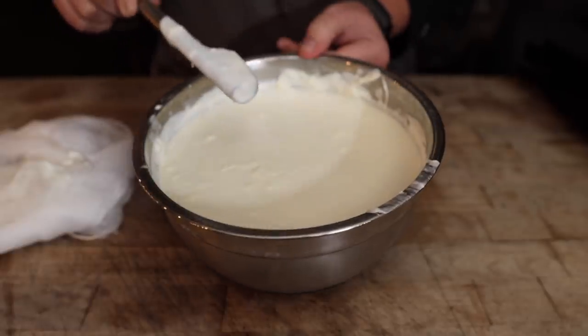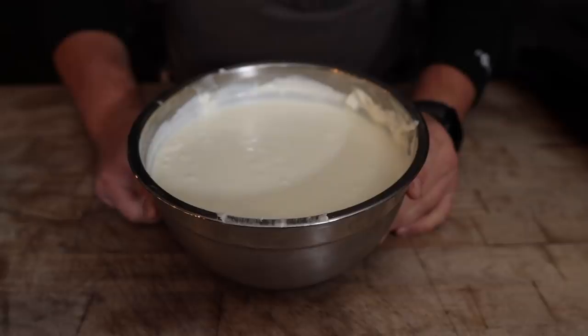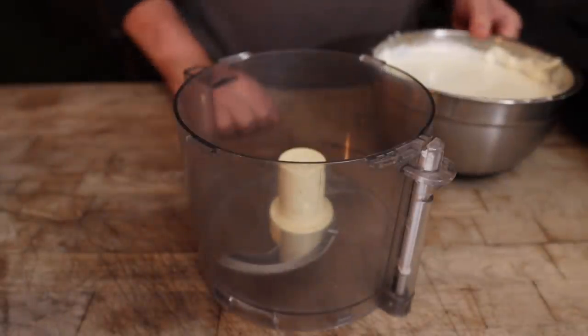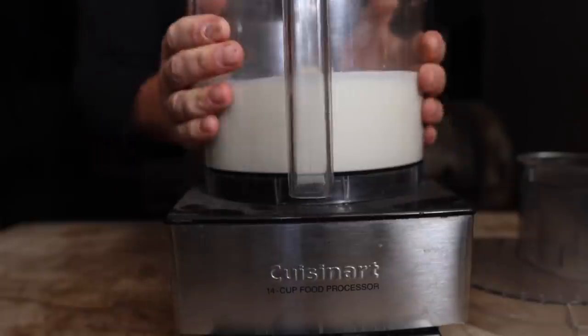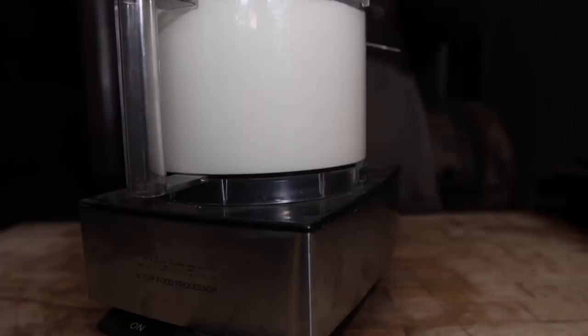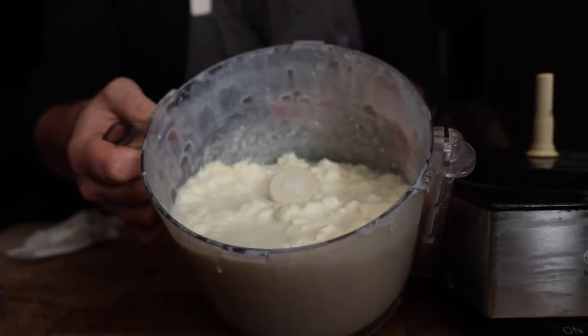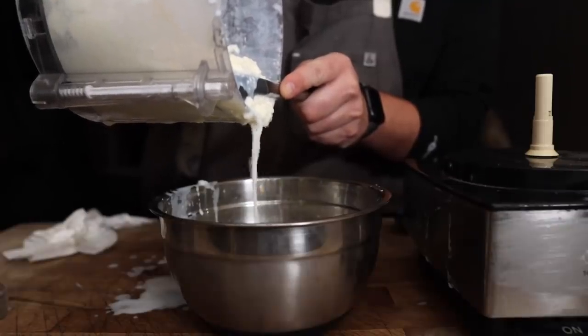To turn this into butter, we need to separate the buttermilk from the butterfat. You could do it the old-fashioned way by churning or shaking, but with modern technology it's quite easy. As this mixes, all the fat particles are going to clump together and eventually the emulsion will break, at which point we can pour out some super delicious tangy buttermilk and we're left with almost pure butter. A stand mixer with the whisk attachment works really well for this as well. Next step is to bust out our cheesecloth to continue getting all the buttermilk out of the butter.